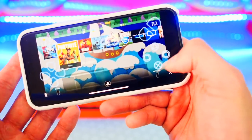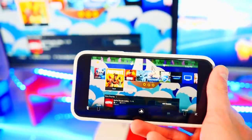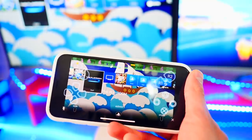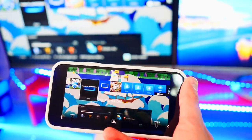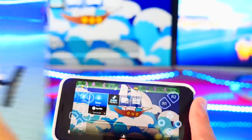I can play Fortnite, GTA, any game I have on my PS4 using my iPhone. It works so flawlessly — the latency is barely there if you have a good internet connection. Watch, it's like instant — it's like I'm playing on my actual PS4.